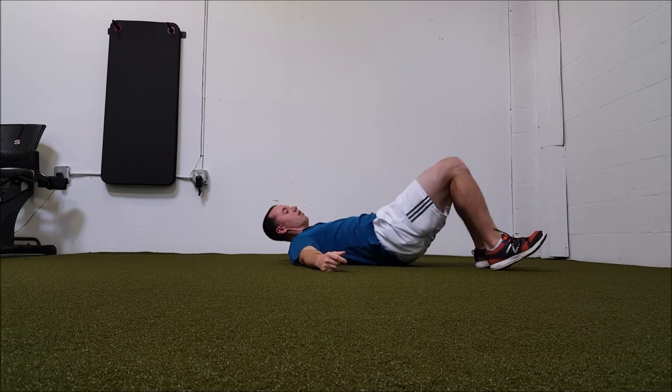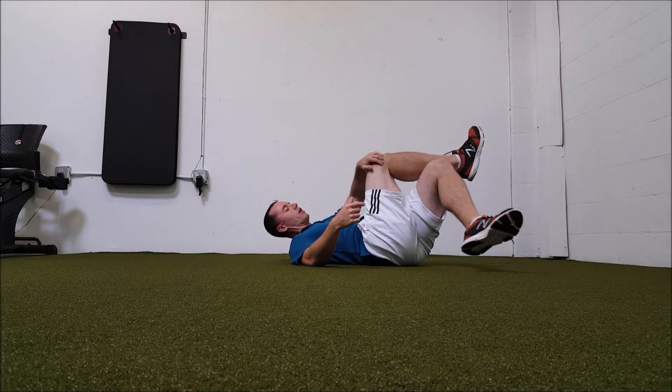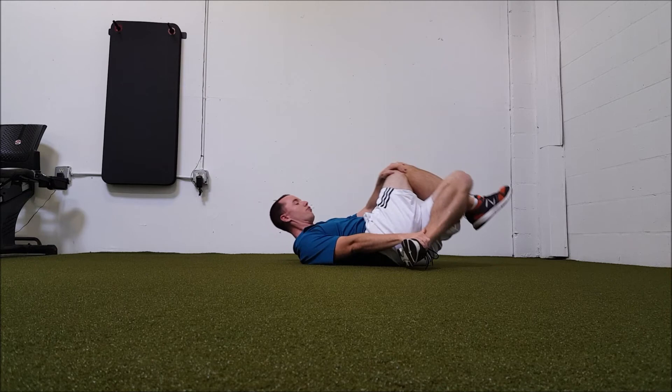Now do the opposite side. Left hand over the right knee, right hand grabs the left foot below the right knee.